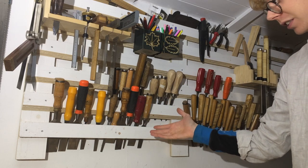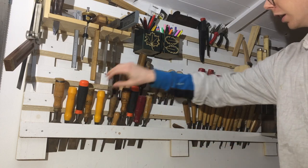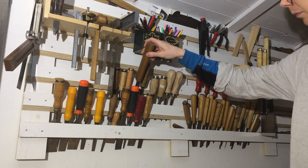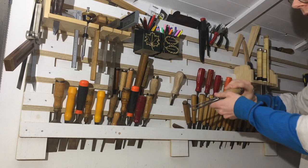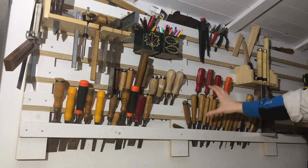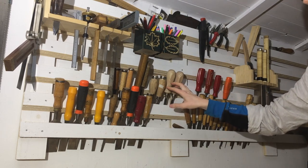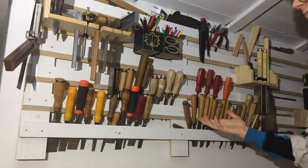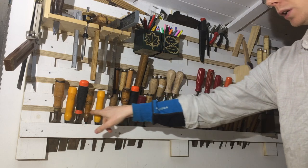These are my bench chisels, just the normal chisels. Here are mortising chisels with thicker steel. This is a set of dovetail chisels for getting into sharp corners. And these are various carving tools. This set of four is the only ones I've bought new, if I recall correctly. All the others were flea market finds, eBay buys, and two hand-me-downs.